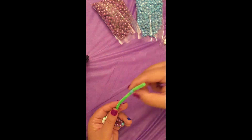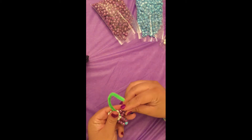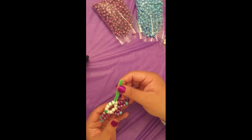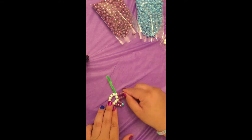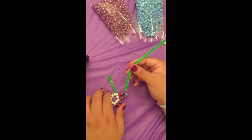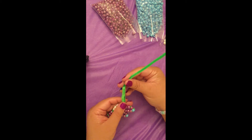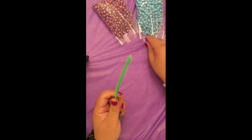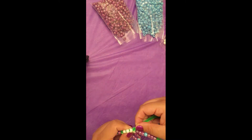Keep doing this until your pipe cleaner is short. At this point we're going to twist another pipe cleaner onto the short one and extend the pipe cleaner to finish the flower. Once that's done, keep going on your petals and finish the flower.